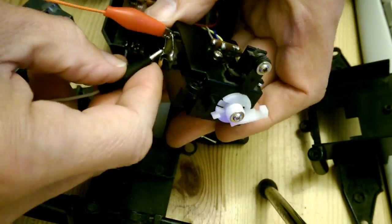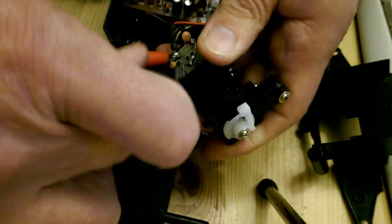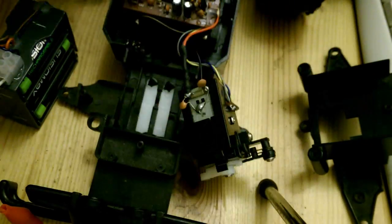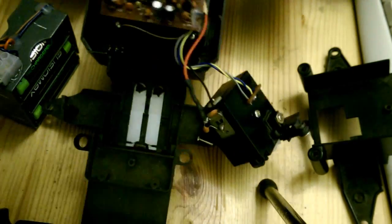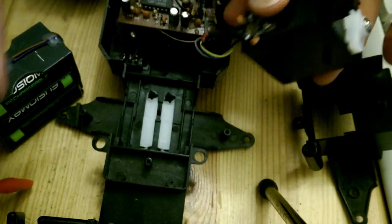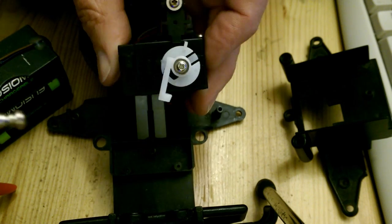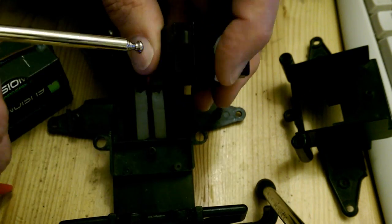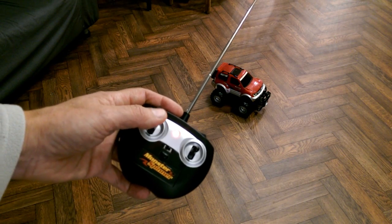And it looks like that's what the problem was. The signal was going for left and right, but because of this sliding or turning electrical contact setup, it wasn't actually getting through to the motor. So having taken it right down into its basic pieces and cleaned it up and put it back together again, I've got steering.